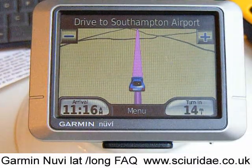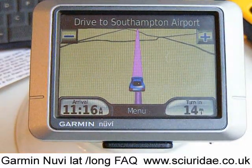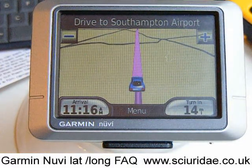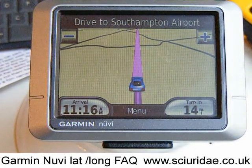If you've got any other questions, just nip over to soyera.co.uk, go onto the contact part of the website, and send us an email. Thanks for watching — that was our Garmin Nuvi 200 series FAQ part two.